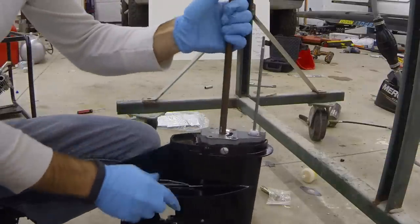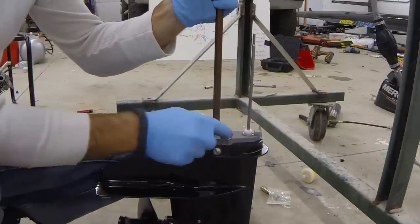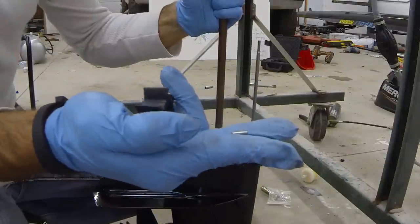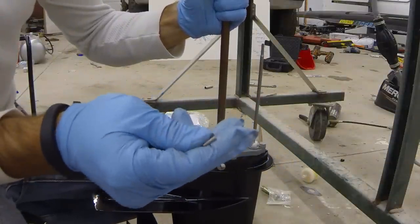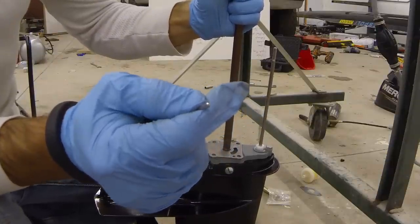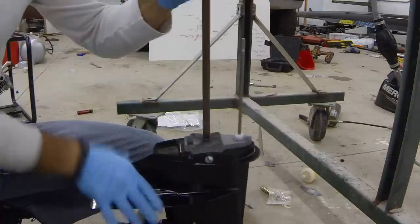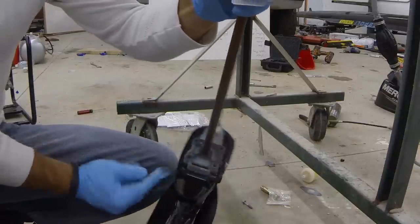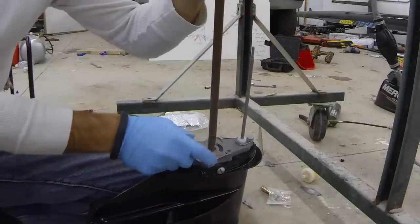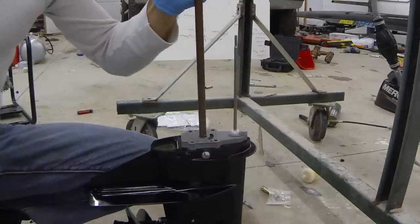Another important thing to note is our impeller key — this little metal piece right here. This impeller key is what keeps the impeller from spinning around the round drive shaft, so we don't want to lose it. We want to put it somewhere safe. The water intake is where water flows up and gets pulled in through there by the impeller.